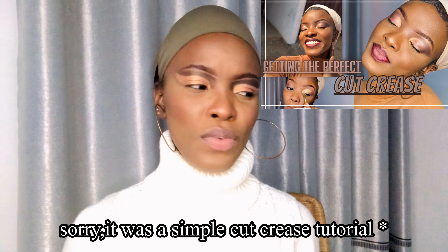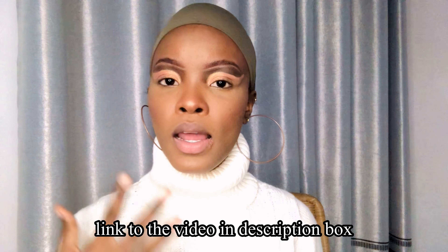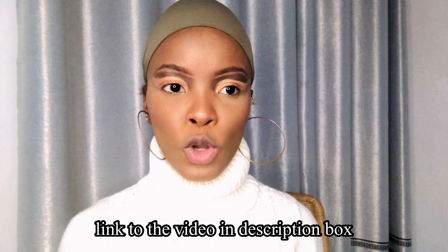So let's just get into the video. I did a makeup tutorial — a simple everyday makeup look or something — and you guys really loved the umber lip I did, so you wanted a tutorial and I'm here to give it to you guys. You know I got you!